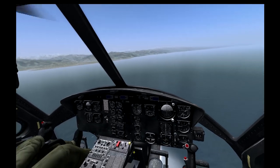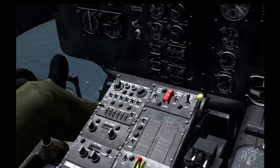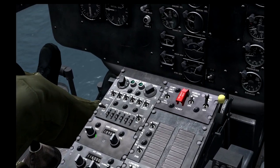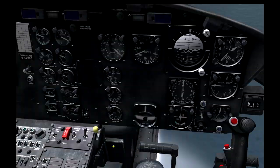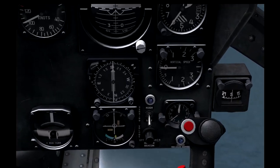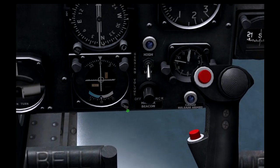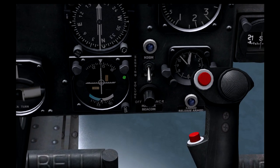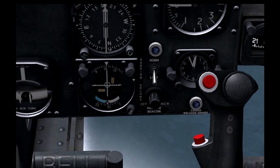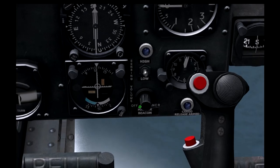So this is Batumi, up here at about 2 o'clock. We're going to tune in the ILS frequency which is 110.3 in your nav radio. And we're going to put in our desired course, which is runway 13 — the actual heading is 125. This is your sensitivity setting, turn that to high, make sure that's up.